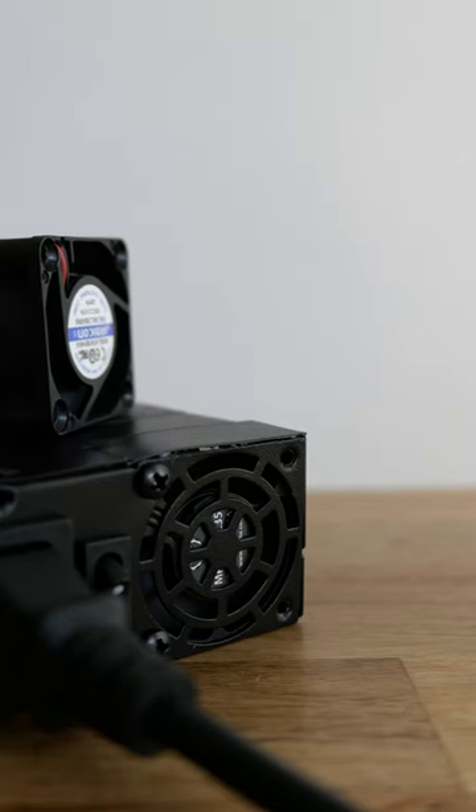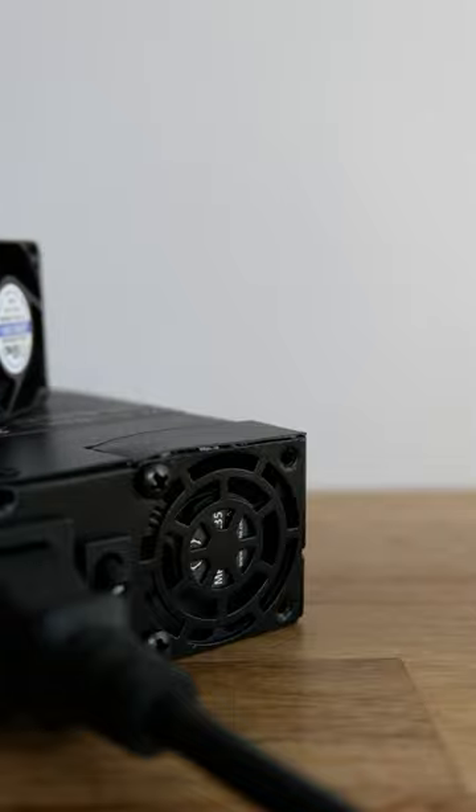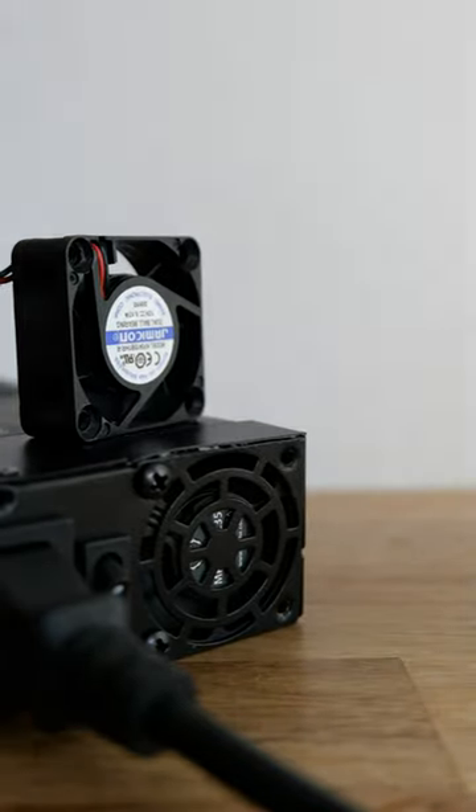This is the old fan. And the new one. Thanks for watchin'.